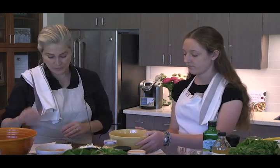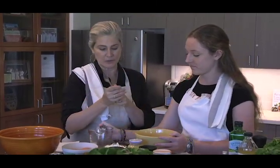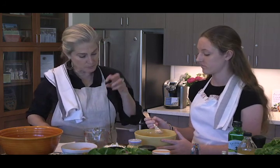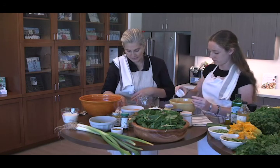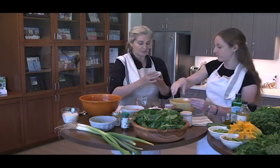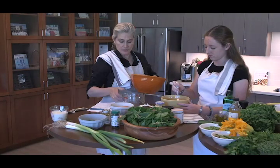Now we'll measure out one and a quarter cups of almond flour and gently stir to break up any clumps. Next, we add one teaspoon of salt, some fresh cracked black pepper, a half teaspoon of baking powder, and two and a half tablespoons of curry powder. This is my favorite curry blend of the moment — it's really good with eggs. We stir that all together and that's the dry bowl.